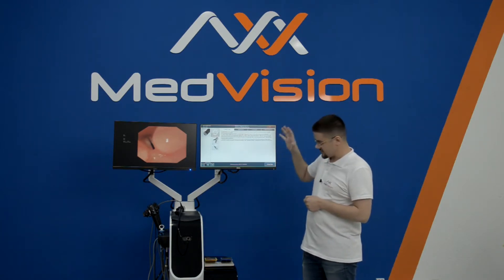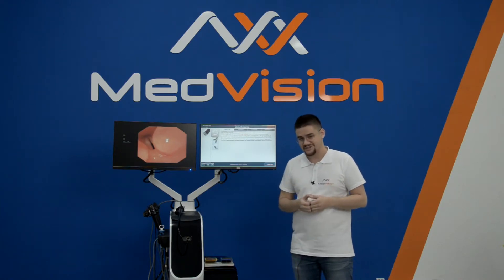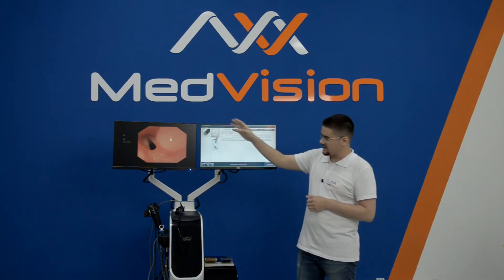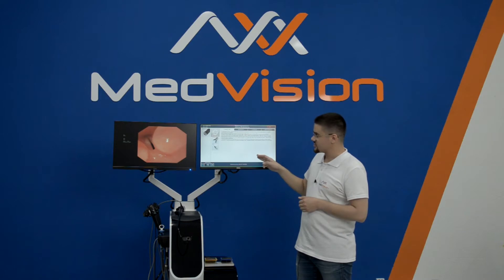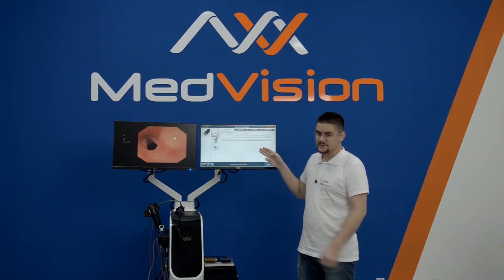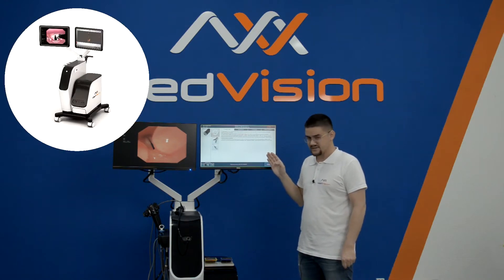Here we have a unibody design on a mobile platform, which makes it very convenient for simulation centers. There are two monitors up top with anti-glare coating, full HD, and both a non-touchscreen and touchscreen with menu controls optimized for this — very similar to other MedVision designs.